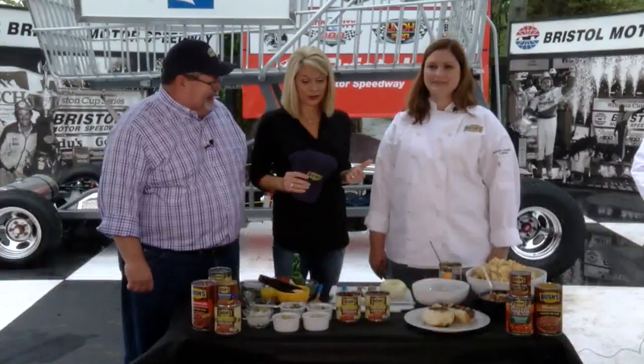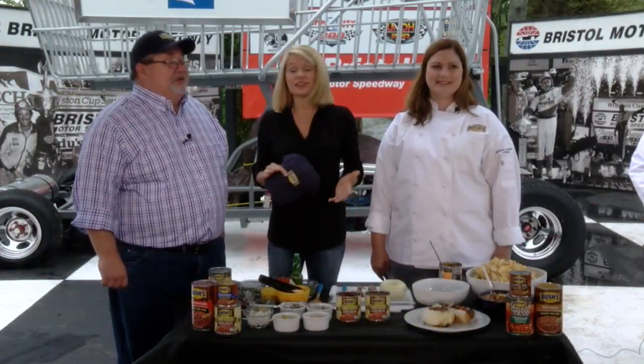Welcome back. We are live here at Bristol Motor Speedway and we are grilling the way it ought to be. This has become quite the tradition, and it's one of Chris's favorite parts of the show. When you go to Victory Circle, you've got to put on a bunch of hats. Well, I got my Bush's Beans hat on right now — they're a big winner this weekend. We are so excited because we've got Tiffany and Maureen here who have been working their tails off since early this morning doing some great grilling for us.